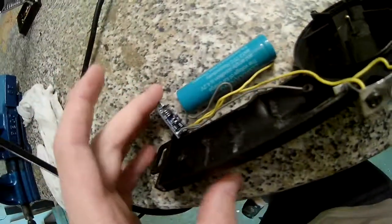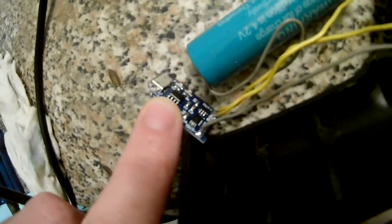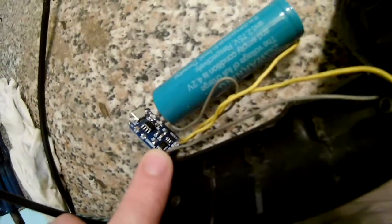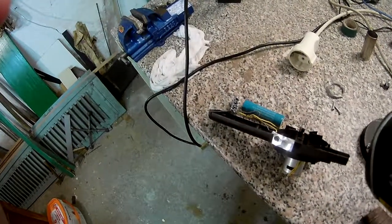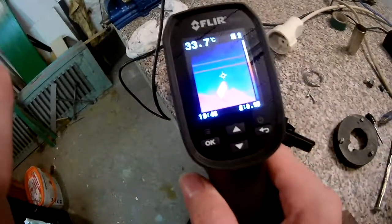Everyone usually knows these boards — they have a charging IC at the front and the protection circuit at the back. This one has been sitting for a while. Ouch, it's still hot! No wonder the battery is getting drained.